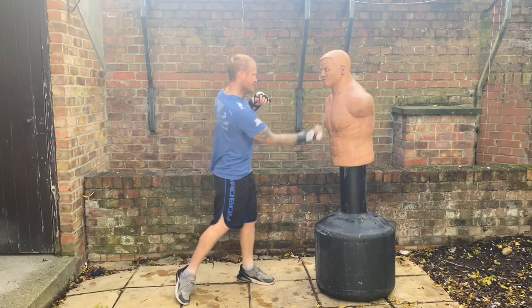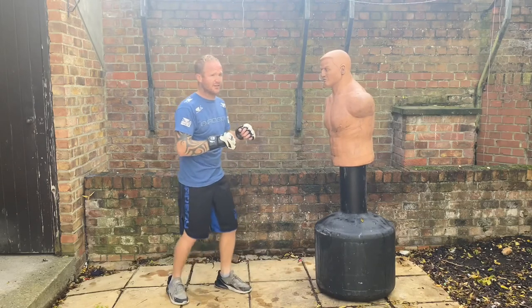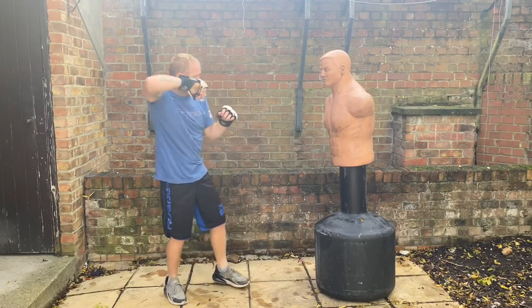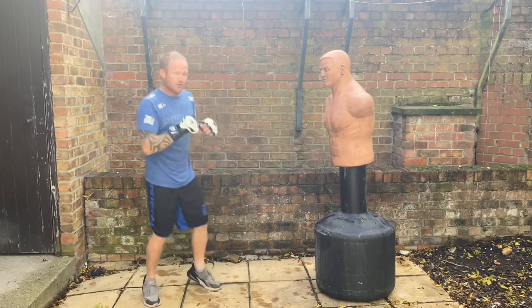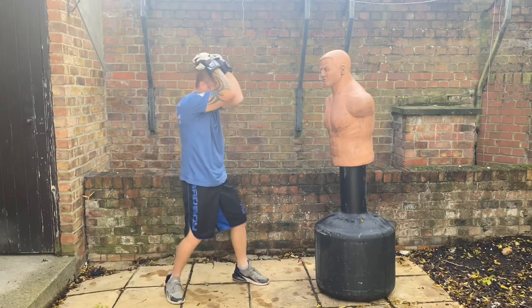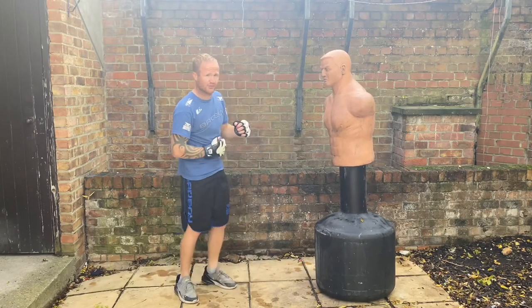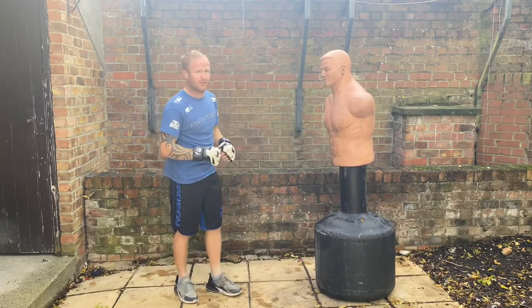If you've thrown this punch a couple of times and you're known for it, try throwing it to the stomach. If you're fighting and you go like that and you see them tuck up really high, that's when you can come in and strike them to the stomach and hopefully win the fight.